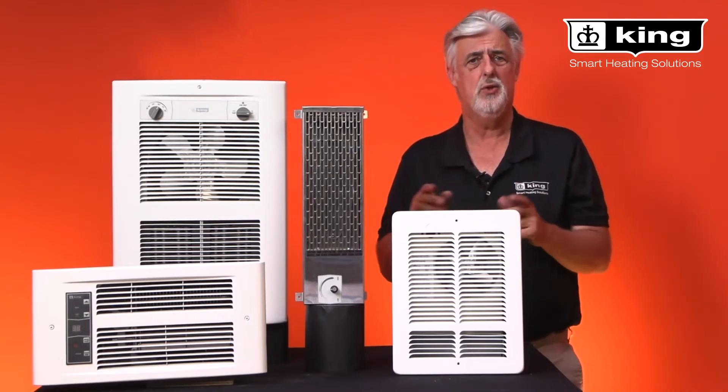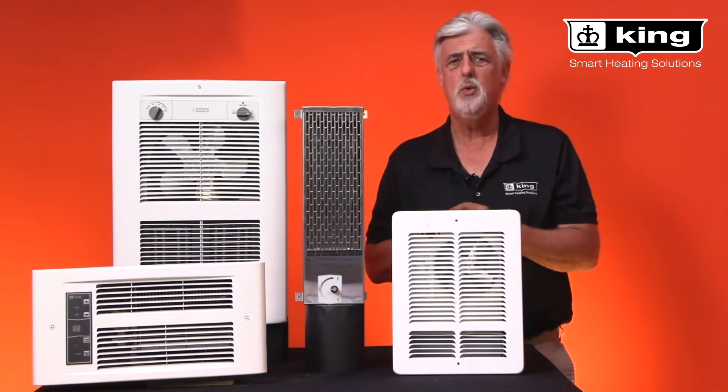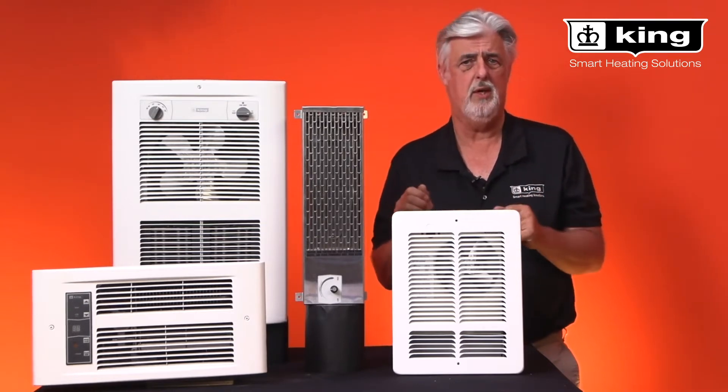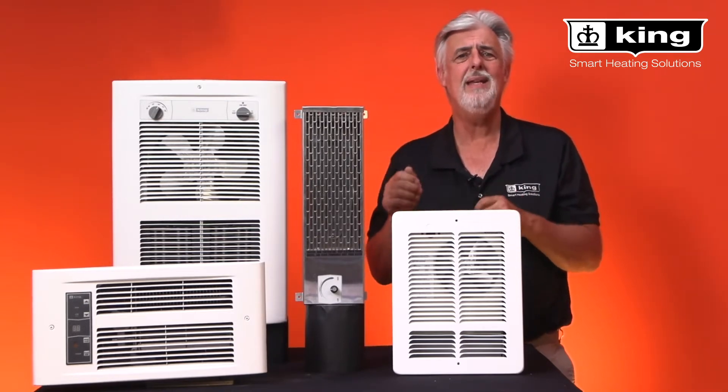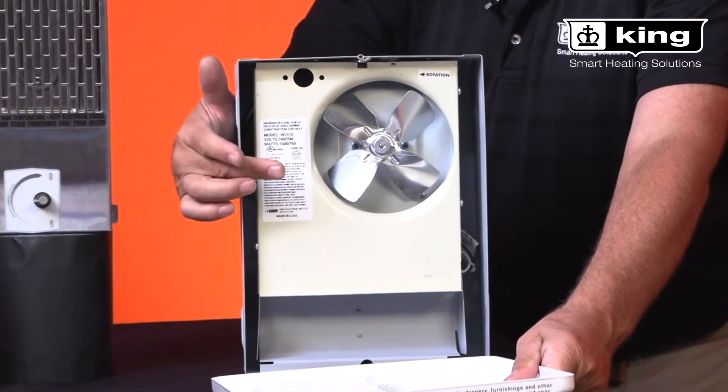So what exactly does dual rated mean when it comes to our heaters? A dual rated or multi voltage heater means that it can be wired at any of the voltages listed on the rating label, and this is found inside the heater.